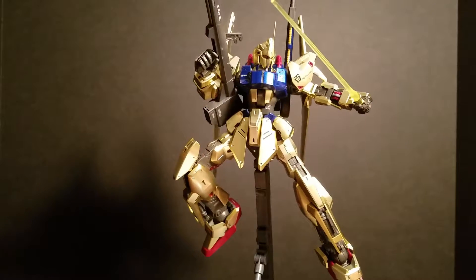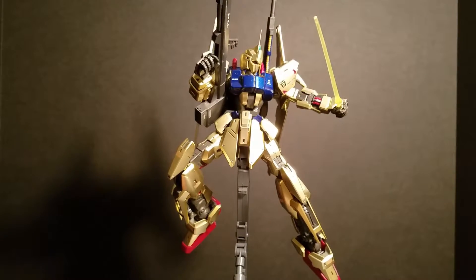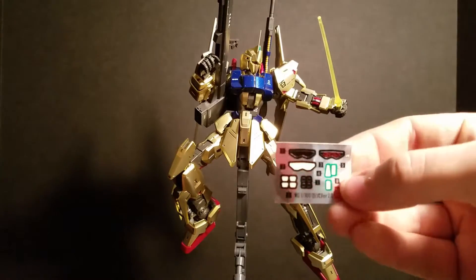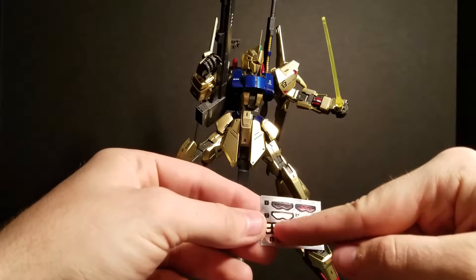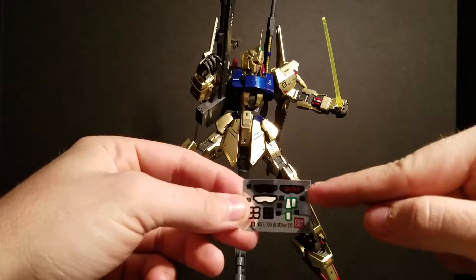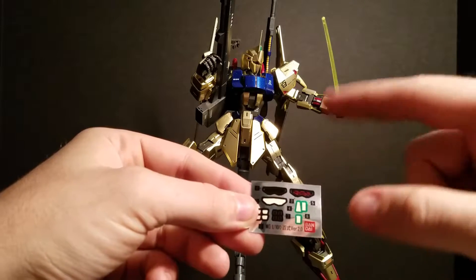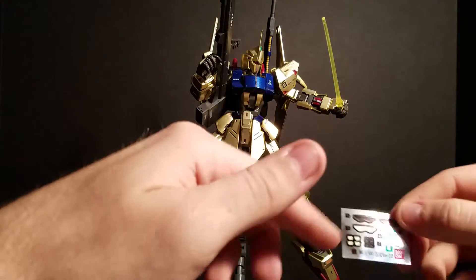As far as stickers and decals go, you get one set of foil stickers that has your eyes and the camera pieces on it. You get three sets of eye stickers: one that has the black and the red eyes, one solid black, and one black with red lines through it — I'm guessing that's to signify the camera turning on.